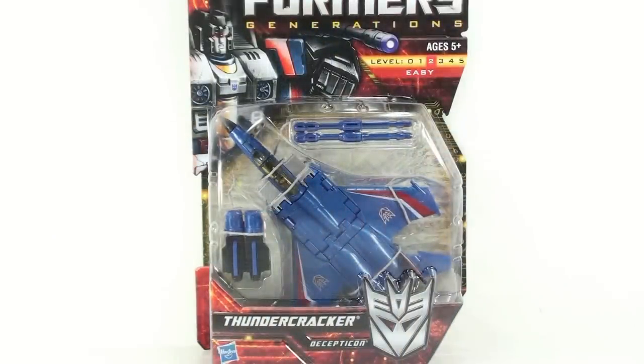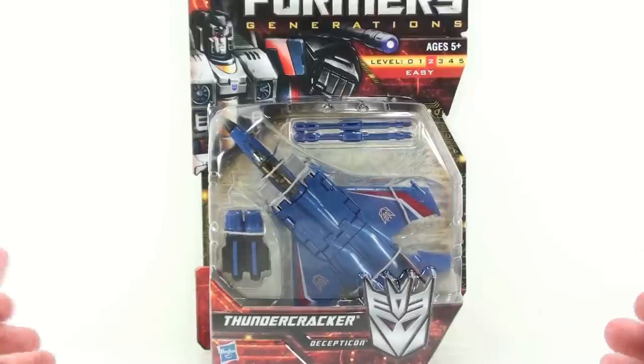This is At The Bottom. I'm just going to do another video review, and today we're going to be taking a look at the Transformers Generations Thundercracker figure.